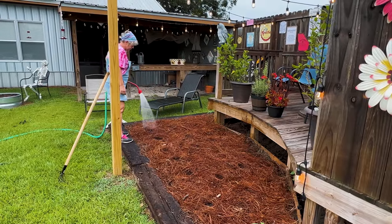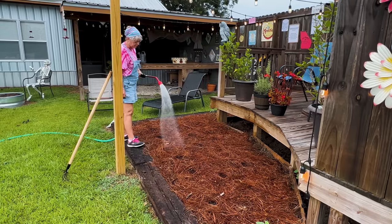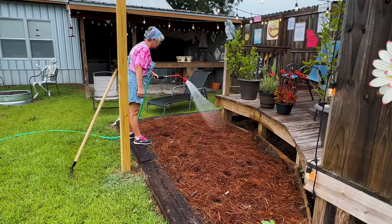Just water it in lightly so those seeds get wet and they're in contact with the soil. That's mainly what you want to do.